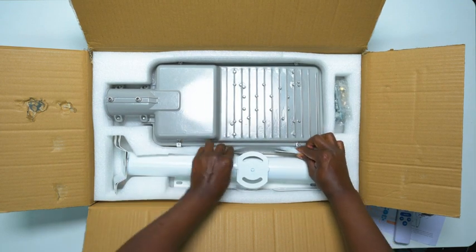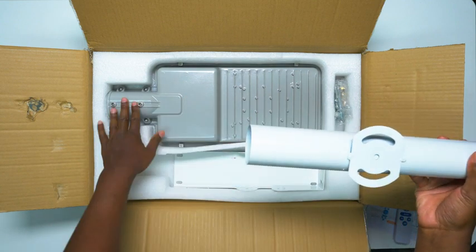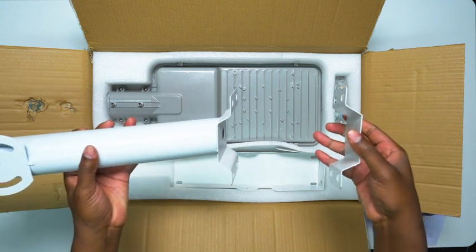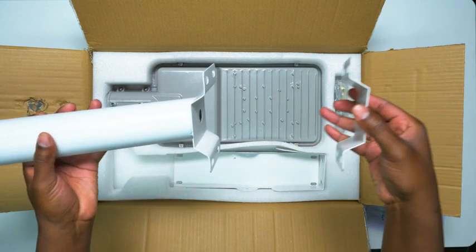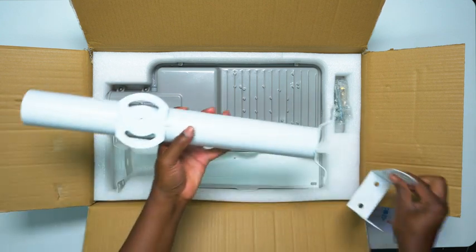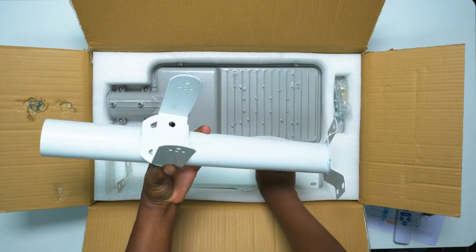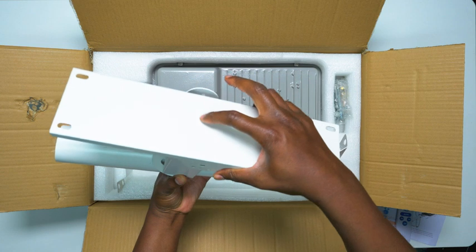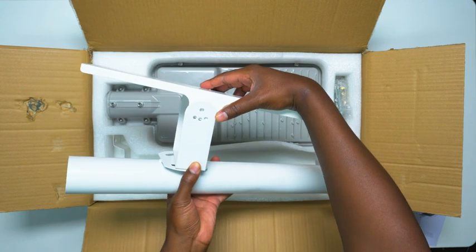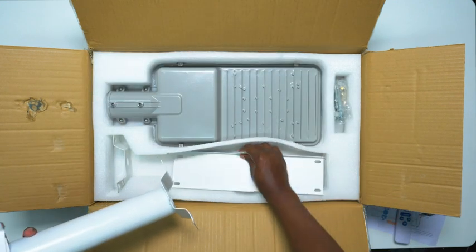And then here is the pole that you actually put the light onto. How it works is you just put this around a pole, a tree, whatever you need to, and it'll grip around that. Now the other pieces: you put this part on top, and you put this piece on top of that. On top of this piece the solar panel will go. You can see how it all fits together once you put all the screws in.